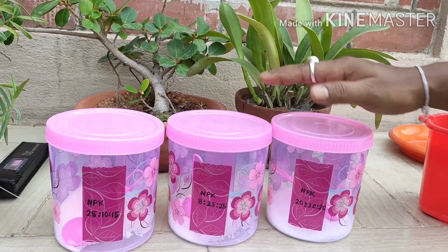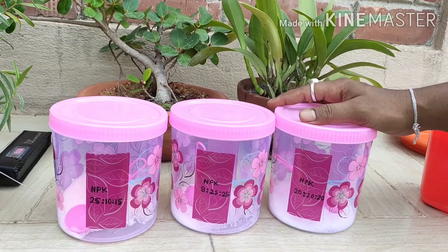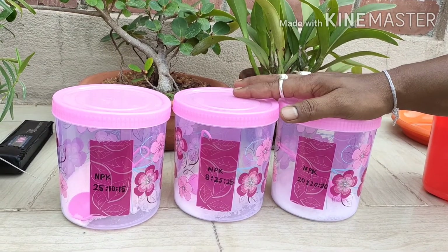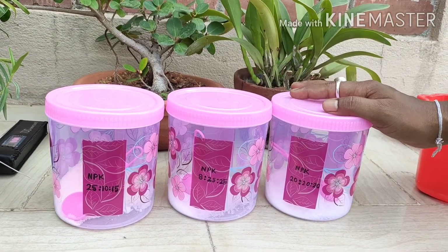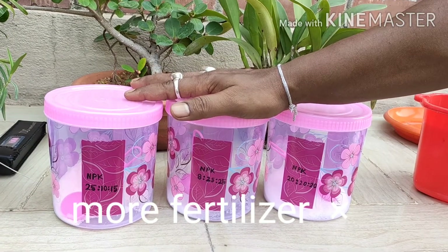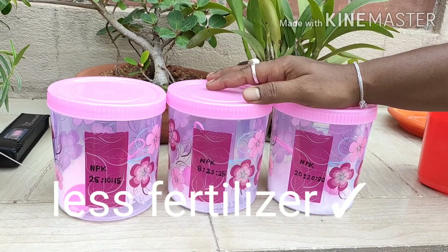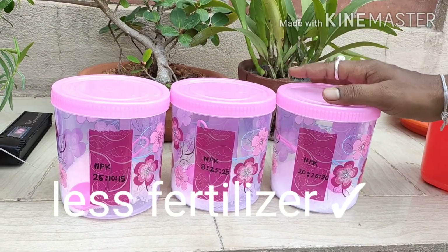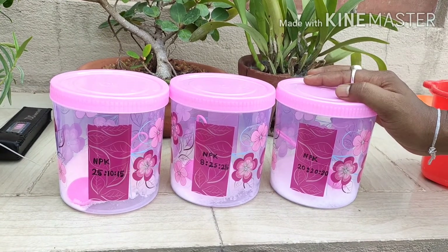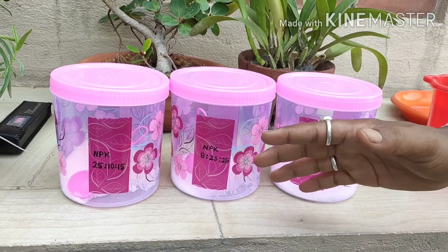Now, orchids are very sensitive about fertilizer, so we have to be careful during fertilization. If you think that more fertilizer means more results and less fertilizer means less results, that is absolutely wrong. My suggestion is: less is best. Less and regular fertilizer is the best way to keep your orchids healthy and happy.